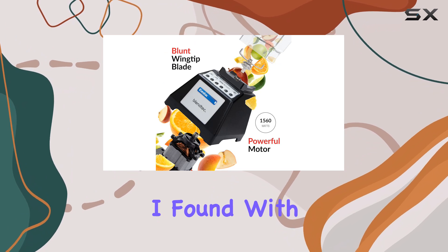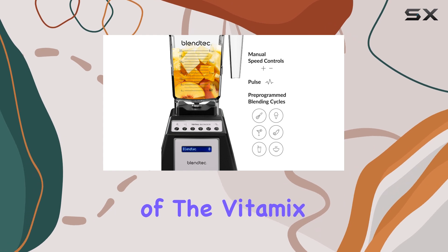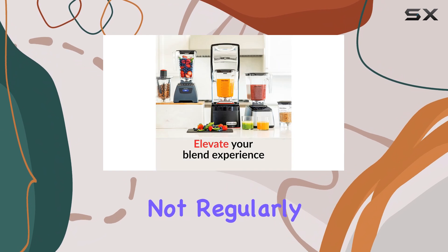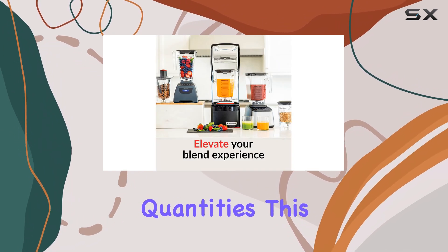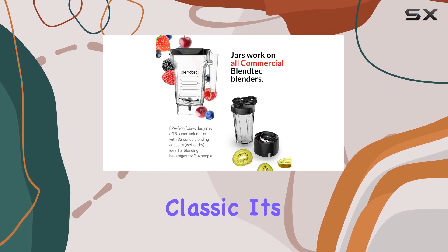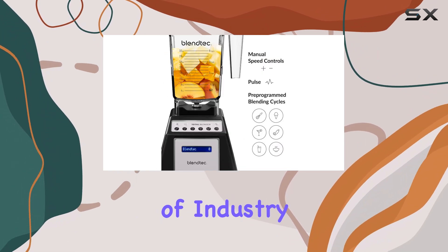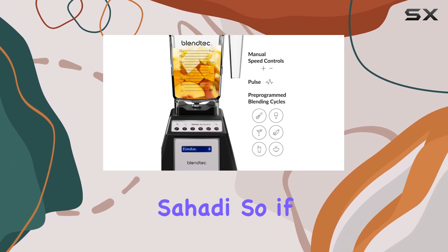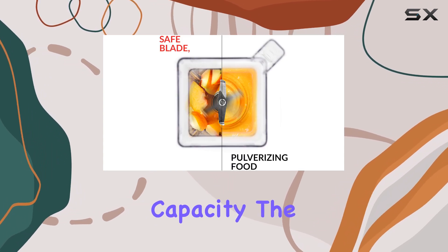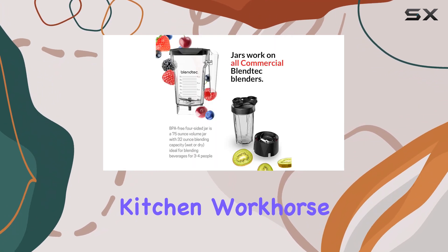The only real drawback I found with the Blendtec is its capacity. It has just a bit more than half the capacity of the Vitamix 750, so you'll need to adjust your batch sizes accordingly. However, if you're not regularly blending large quantities, this might not be a deal-breaker. Overall, I'm impressed with the Blendtec Total Blender Classic. It's undeniably strong and versatile, and it has the endorsement of industry professionals like Christine Sahadi. So if you're in the market for a high-performance blender and don't mind the slightly smaller capacity, the Blendtec is definitely worth considering. It might just be your new kitchen workhorse.